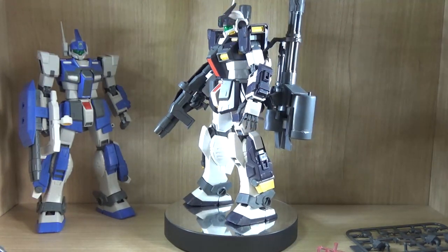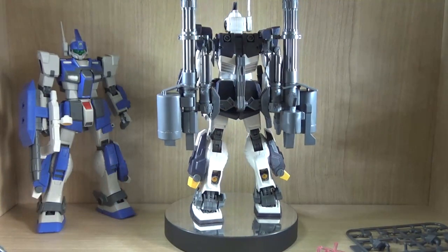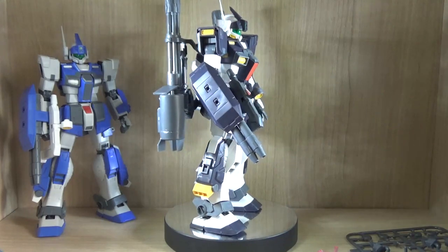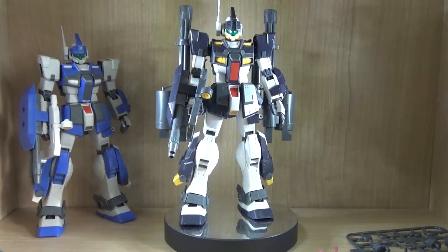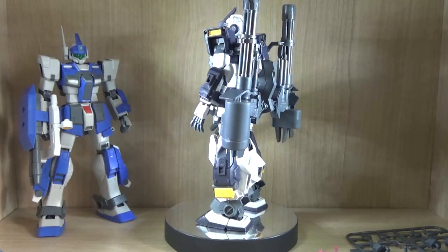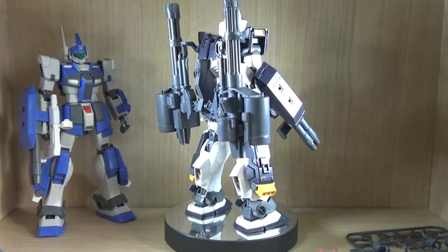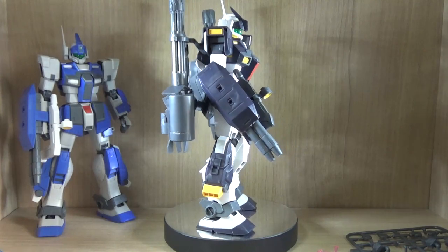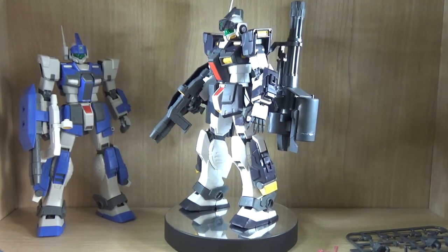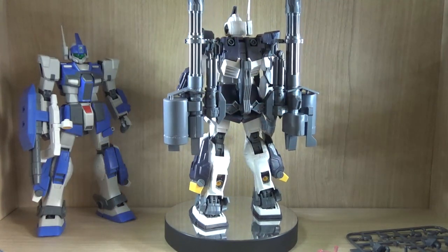Let's talk about components — this thing has a lot, and this video might be long. What you get is the Gym Dominance Philip Hughes Custom Version. The Gym Dominance is from a renewal version of the Blue Destiny manga — similar to how 0083 has a 0083 Rebellion. This Gym is a data-collecting type, superior to a typical Gym, with components from the Gym Sniper 2 or Gym Sniper Custom and the full-armored Gundam. It was not mass-produced; only a few were developed to gather data for developing other mobile suits.